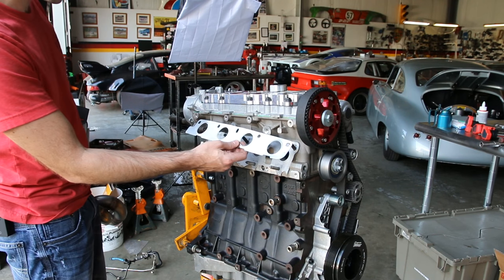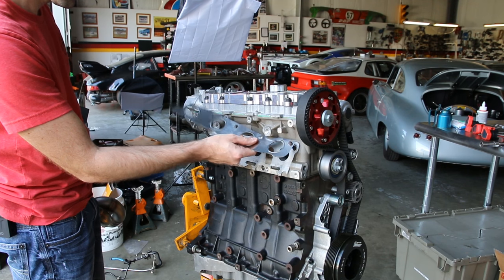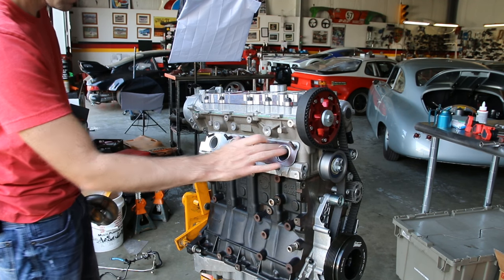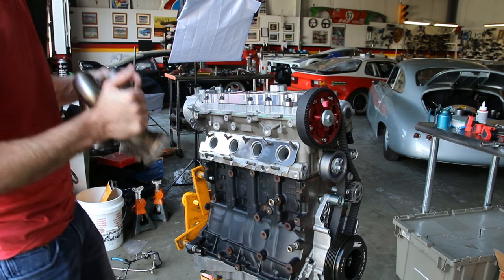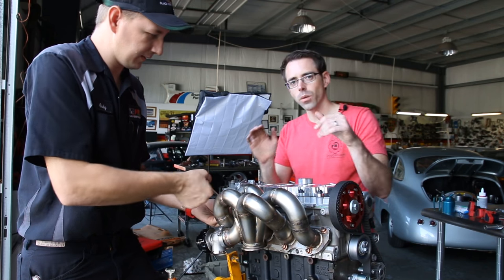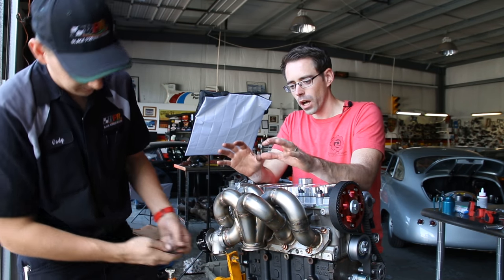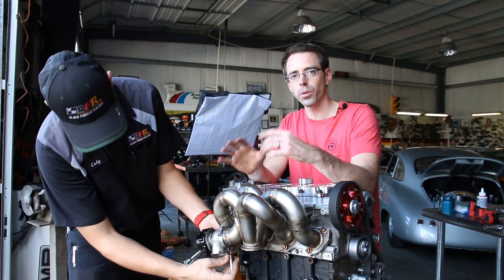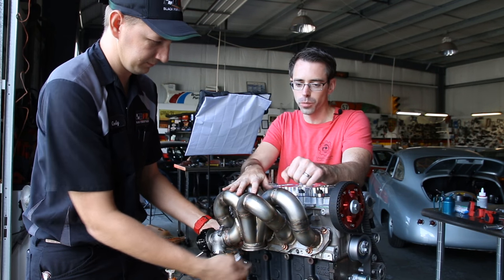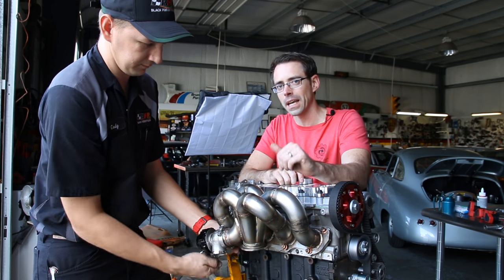Now we're going to install our exhaust manifold gasket and our turbo manifold. So while Cody's finishing up tightening the exhaust manifold bolts, I just want to let him give you a brief explanation. The factory manifold would actually be cast and this one is tubular, so he's going to talk a little bit about why tubular manifolds are better than a cast one you might come from factory.